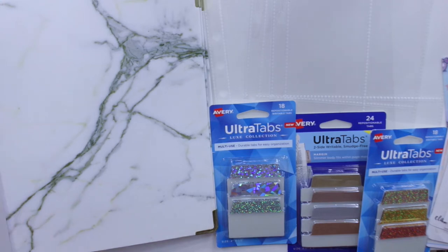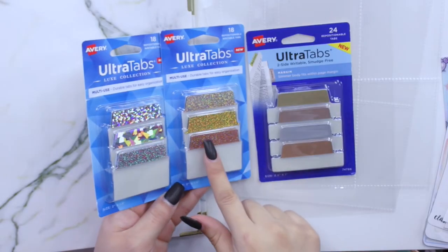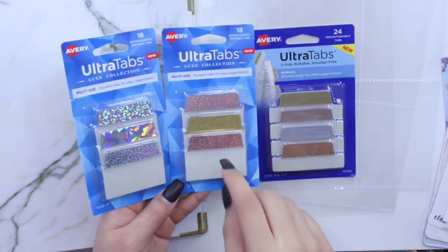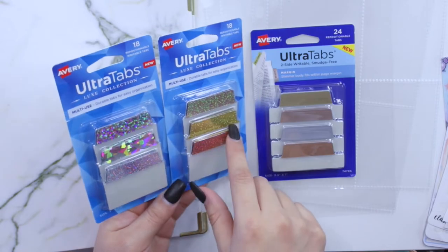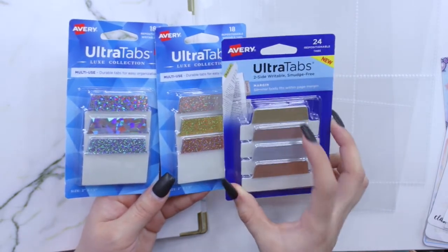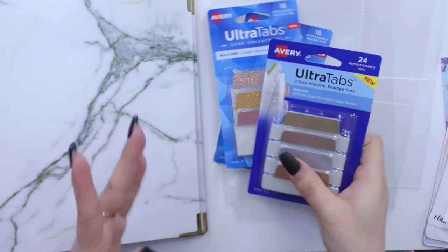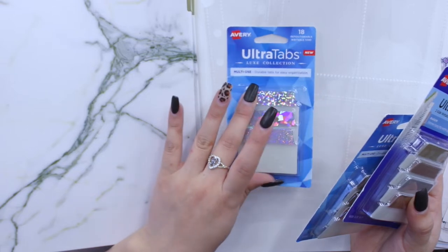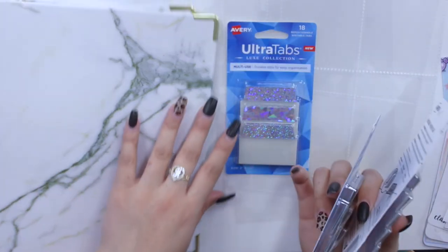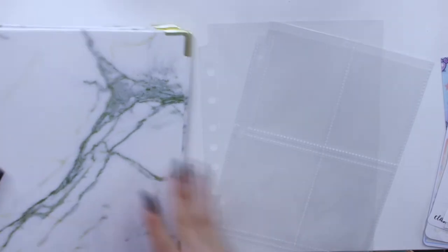I also have these Ultra Tabs by Avery, which I've seen all over Instagram. I was really drawn to the Luxe collection, which has hollow glitter, hollow shatter, hollow rose gold, hollow gold, and a silvery color. I also have ones in a chrome color — gold, rose gold, silver, and copper. I really like these and will link everything mentioned below. I was leaning towards the hollow gold to match the gold hardware on the binders, but I might use the chrome one too.